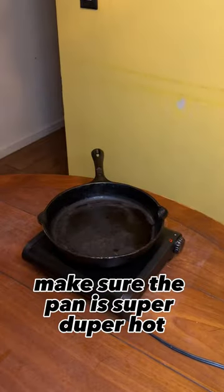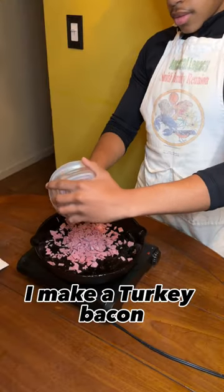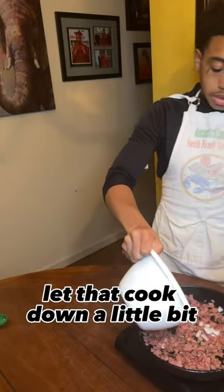Burgers. Make sure the pan is super duper hot. Smash them down. Cook those through — make sure they have a nice little crust on them. I make a turkey bacon jam. You know, gotta stay halal. Let that cook down a little bit.